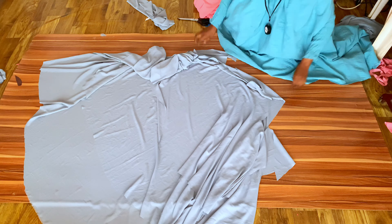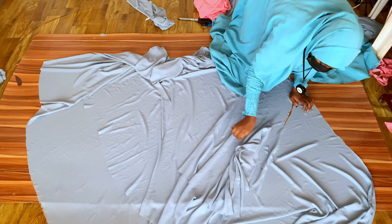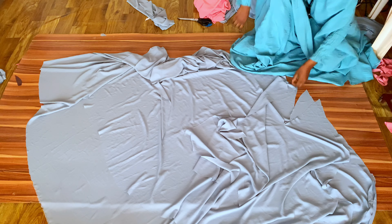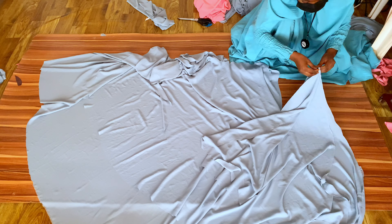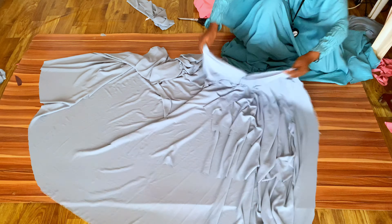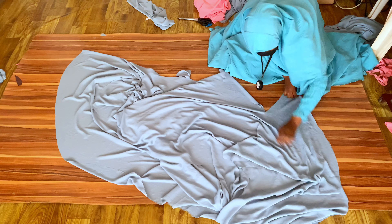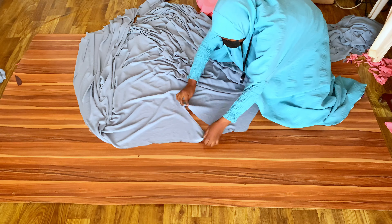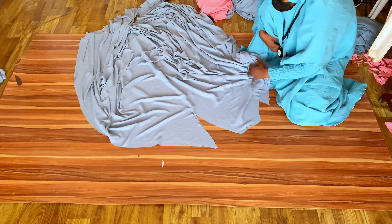After joining your sleeves, place the three layers of your abaya on each other. Start with the longest layer spread out with the right side facing up, then place the second layer on it with the right side facing up — its wrong side faces the right side of the longer layer. Then place the shortest layer on top with the right side up. Align everything, making sure the notch points and armholes are well aligned.